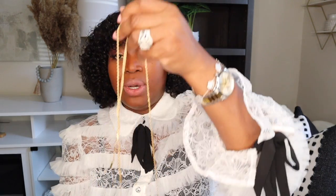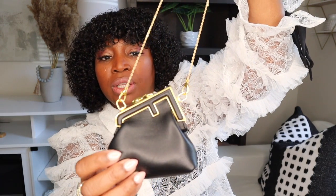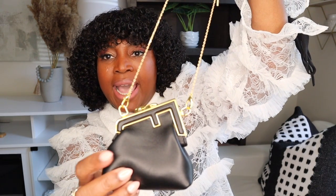A great thing about this particular one is the way they created the chain — it has a little bead on it where you can adjust the length to allow your micro bag to hang exactly where you want it. That was a very smart and keen feature. The little tabs at the end are very substantial and very cute — it definitely looks luxe.